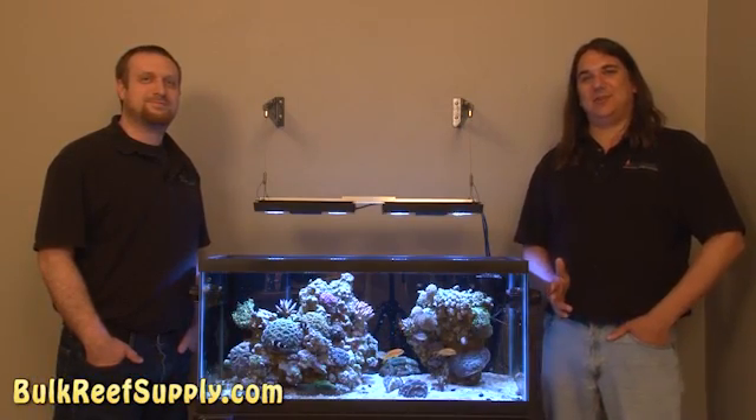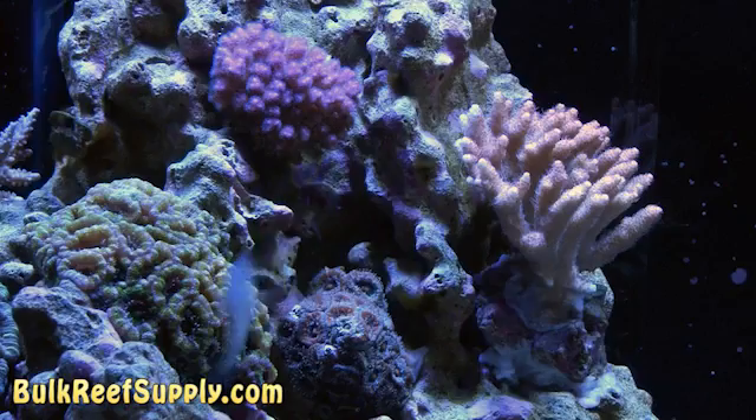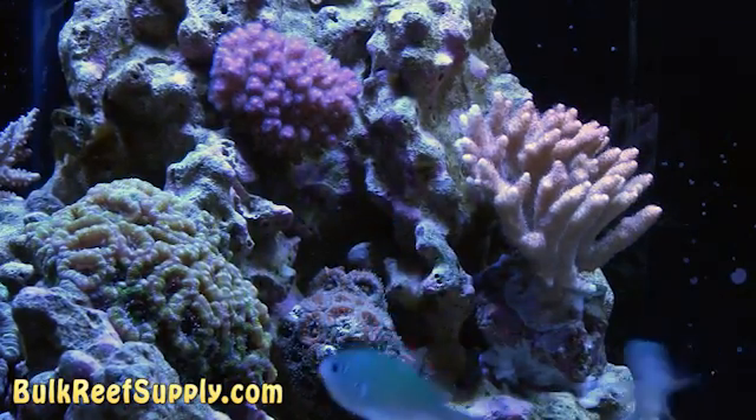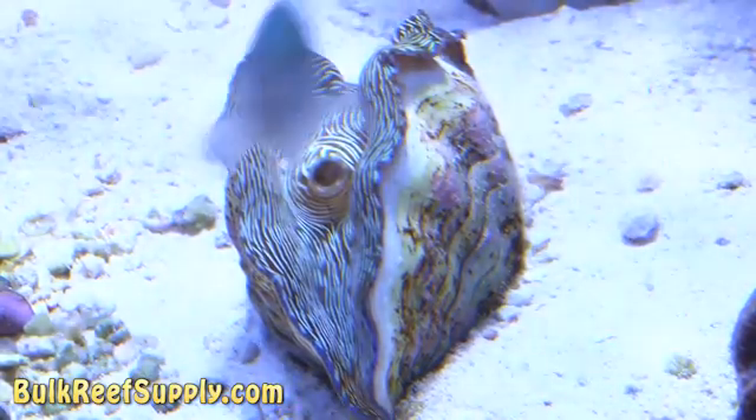That about wraps up today's episode of BRStv. Some of you may have noticed that since our last episode we added some SPS corals and clams to this tank, and because of that our calcium and alkalinity consumption has gone up. So we're going to switch out our calcium and alkalinity solution from kalkwasser over to two-part. In the next episode of the How to Start a Saltwater Aquarium Series, we're going to show you how to add a completely automated two-part system. If you'd like to be notified when this comes out, subscribe to our YouTube channel or newsletter. Thank you for watching BRStv.